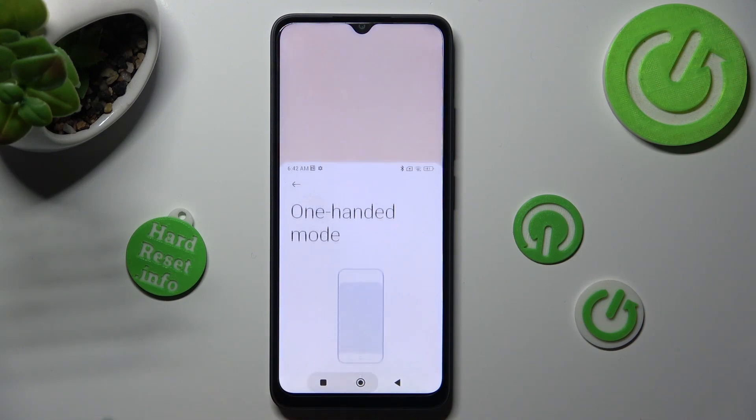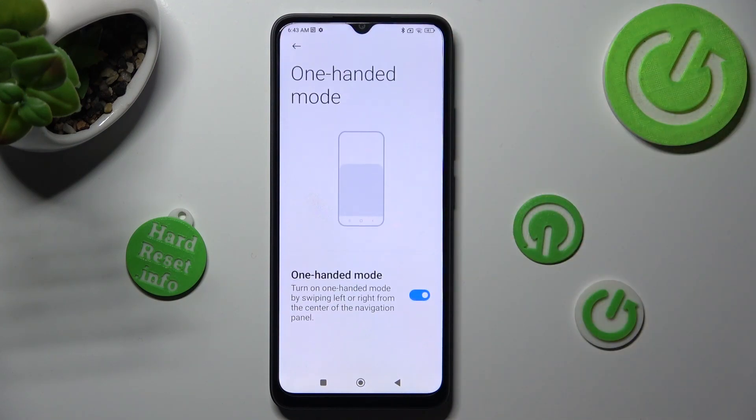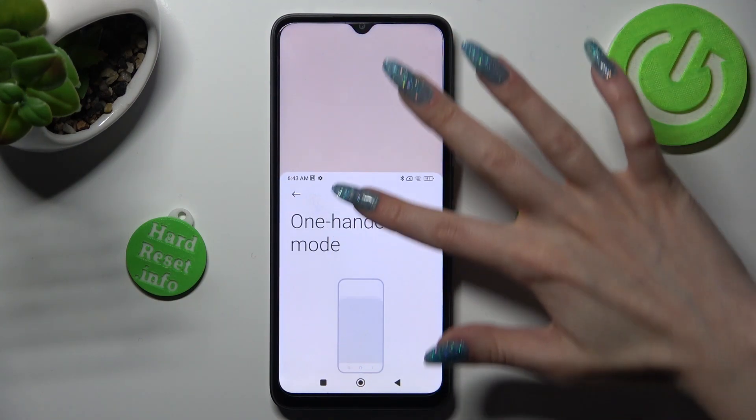So, when I do that, as you can see one-handed mode is on. If you wish to go back, click on this area or simply swipe up.